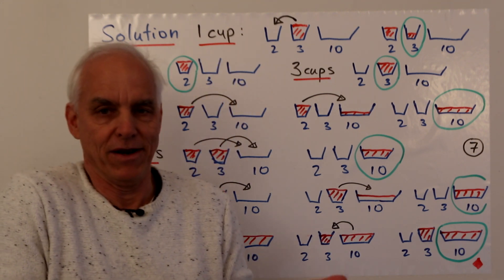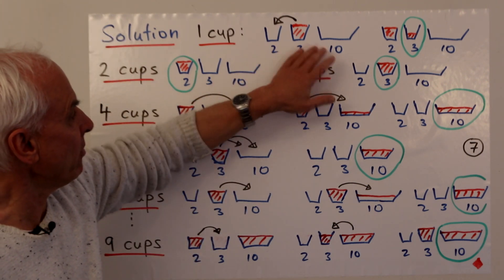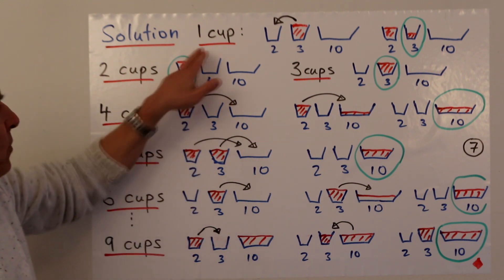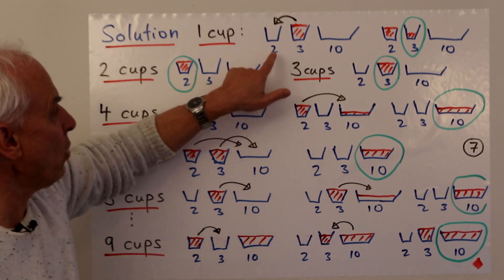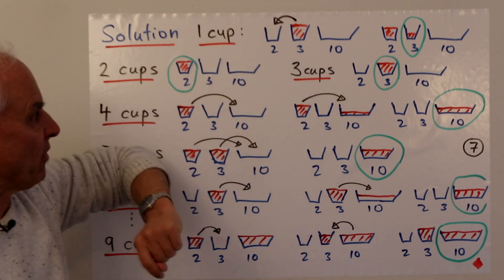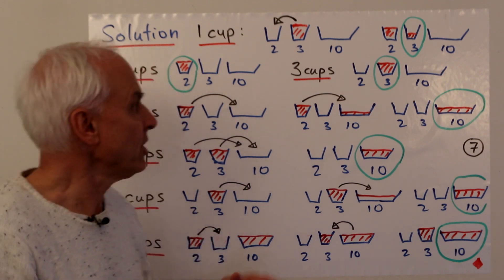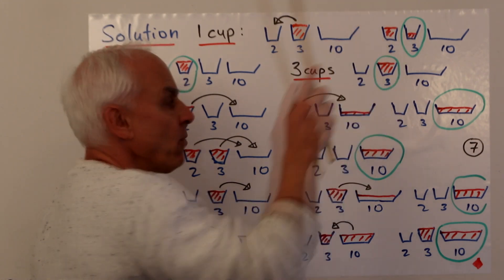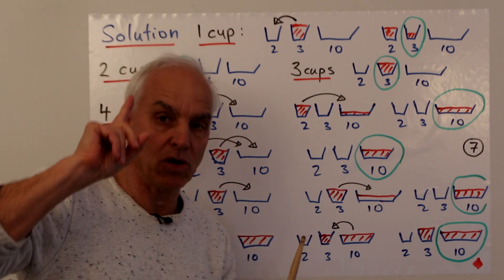Here's a partial solution to illustrate the approach. We have two-, three-, and ten-cup containers. To get one cup: fill the three-cup and pour it into the two-cup — what's left in the three-cup is exactly one cup. That requires only one pouring. Two cups: just fill the two-cup. Three cups: just fill the three-cup. Those are easy.